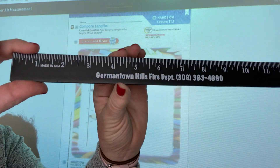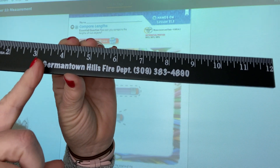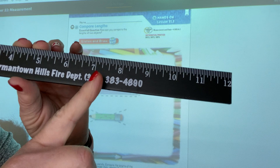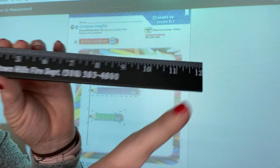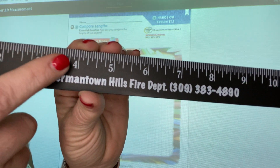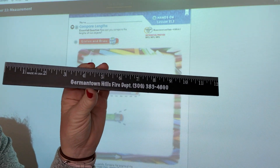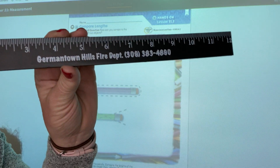If you look, there's no zero, but there's a one and a two. Count with me: three, four, five, six, seven, eight, nine, ten, eleven, twelve. Can you see all the different lines in between? As you get older, you'll learn how to measure even smaller than the actual inch.